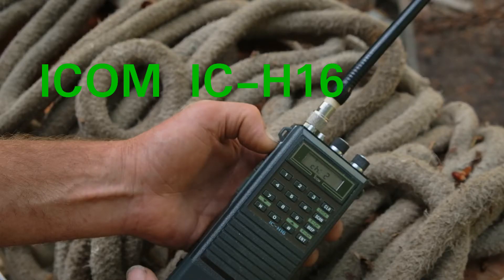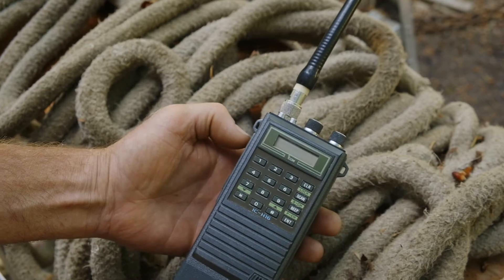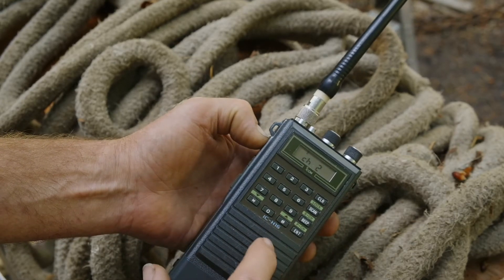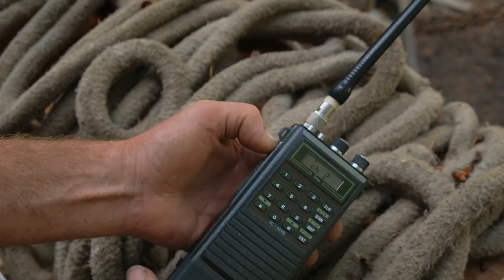We're going to assign a frequency to a channel number in the vintage ICOM IC-H16HT. Power the unit on. Press the function button, and while holding it, press 1-5-9-3-5-7. Release. Ellipses appearing on the LCD screen between the letters CH and the channel number will confirm you've entered programming mode.